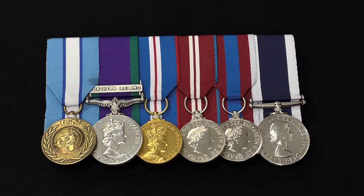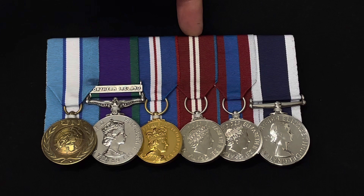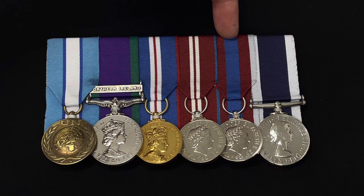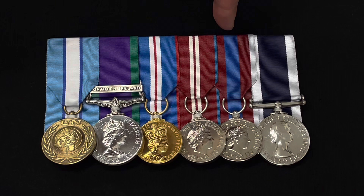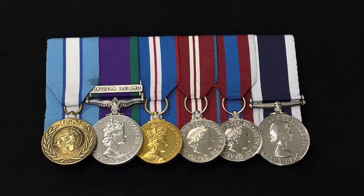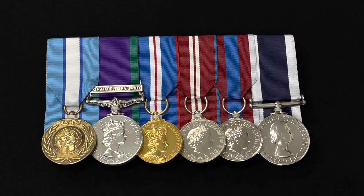Next to that we've got the General Service Medal for campaign service. There are different campaign services that qualify for this medal; in this case it's Northern Ireland. Next to that we've got the Golden Jubilee 2002, the Diamond Jubilee 2012, and then the Platinum Jubilee 2022. Coincidentally, the ribbon for the Platinum Medal is a combination of the three previous jubilee medals: the outer silver stripe represents the Silver Jubilee, the blue stripe the Golden Jubilee, and the red stripe the Diamond Jubilee.